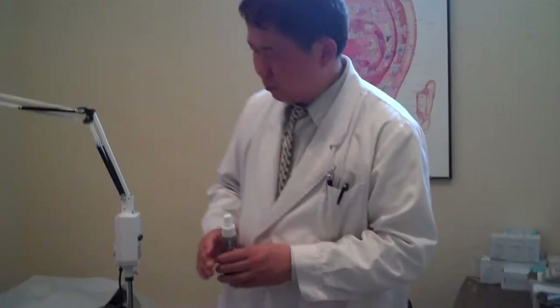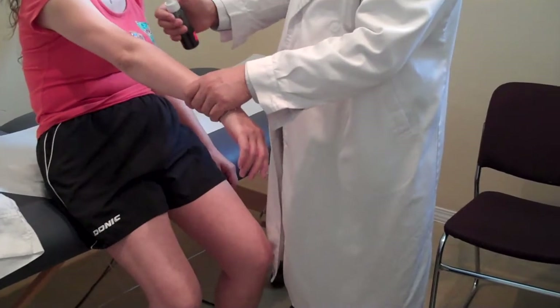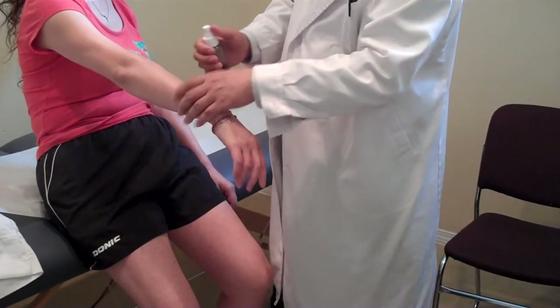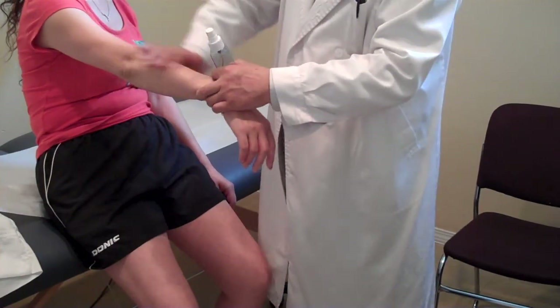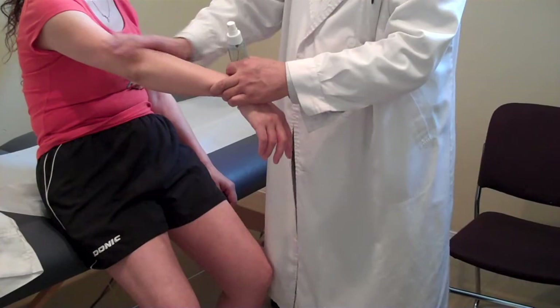So once we start to use it, we just directly go to the pain areas — where there's pain, that's where we go. For example, she has pain on the knee and on the elbows. We just spray and then rub it in. Usually after 5 minutes, the pain will get better quickly.